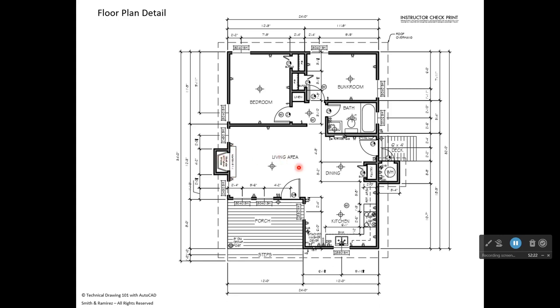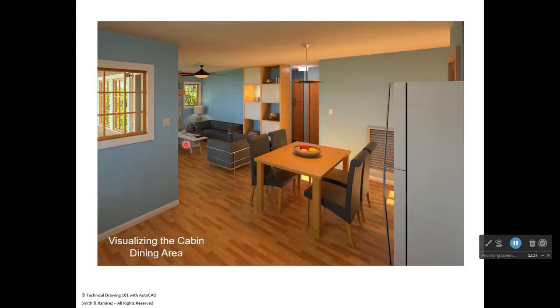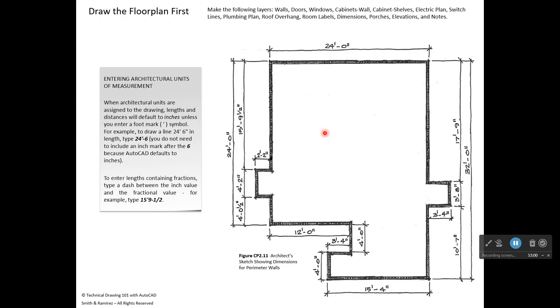In the Revit model, entering the front door you see the living room. Turning right is the dining area, and the kitchen is beyond. A door leads out to the porch, and an opening leads to the bedrooms and bathroom. Capstone Project Two begins on page 446 of the textbook, with the floor plan and elevation examples on page 453.